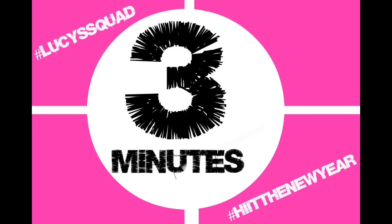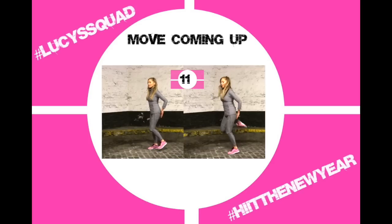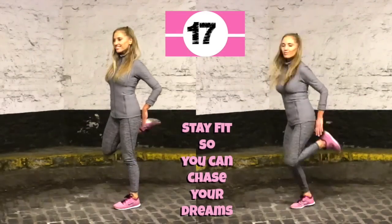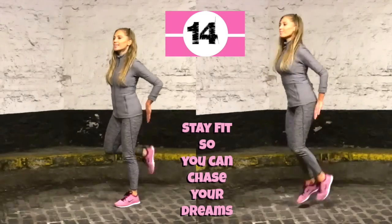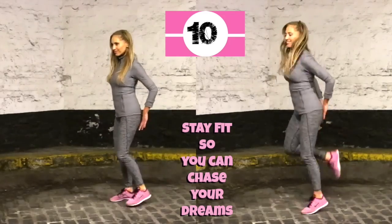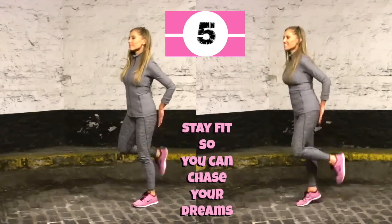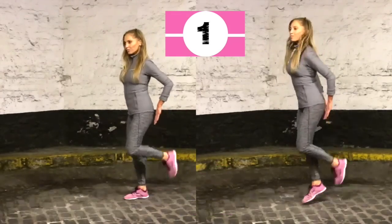Now you're familiar with the routine, let's go through it again. Since you know what's coming, you can go straight into it. Back to those hamstring kicks — if you want to follow me on the left, no jump, just kick that heel back aiming to touch the hands. Keep those tummy muscles nice and tight. This is a nice way to stay fit so you can chase your dreams.